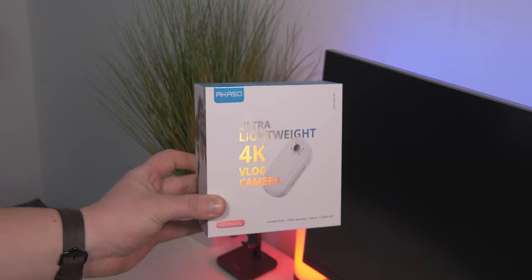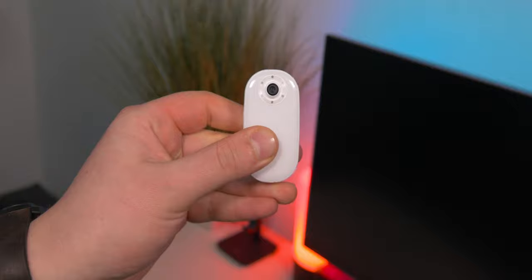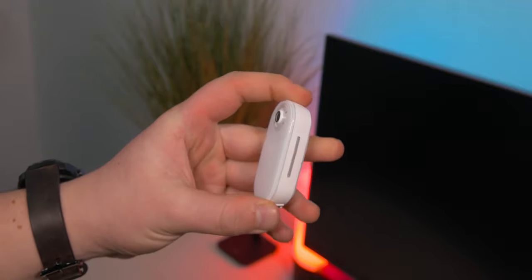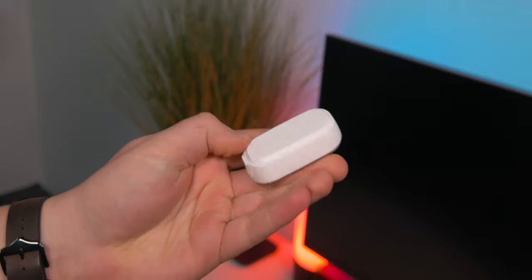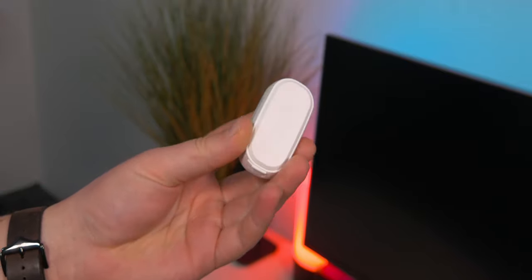You might want to be considering this against some other action cameras, but the one thing I do want to point out is that it's only IP56, water and dust resistant. So basically it can only handle a few splashes, and you don't want to be taking this anywhere near water or underneath, but in rain and strong conditions it should hold up okay.